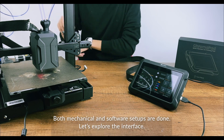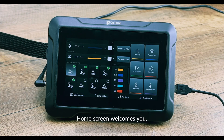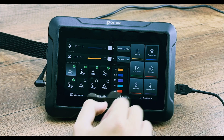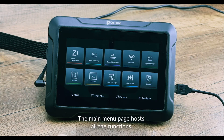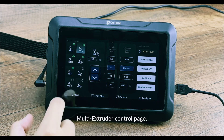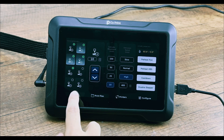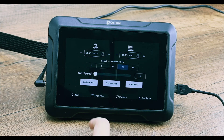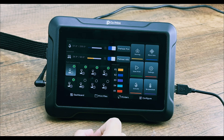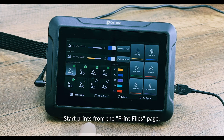Both mechanical and software setups are done. Let's explore the interface. The home screen welcomes you. The move axes page allows axis control. The main menu page hosts all the functions, including the multi-extruder control page. Easily manage your printer's temperature from the Temperature page. Control multiple printers from the Printers page, and start prints from the Print File page.